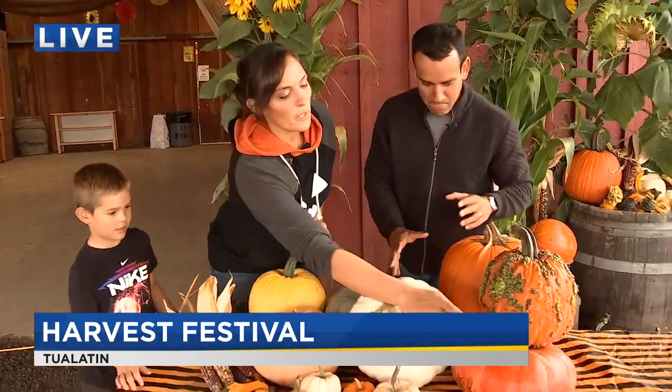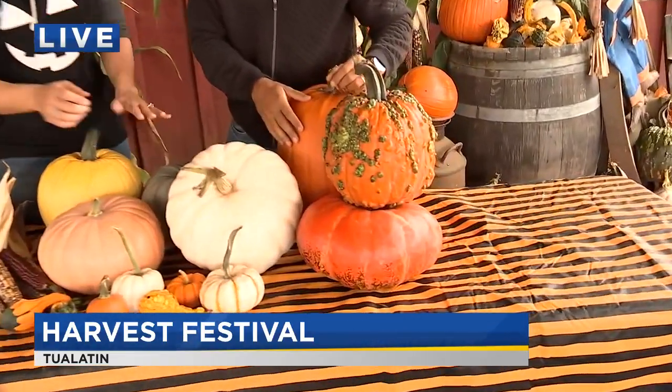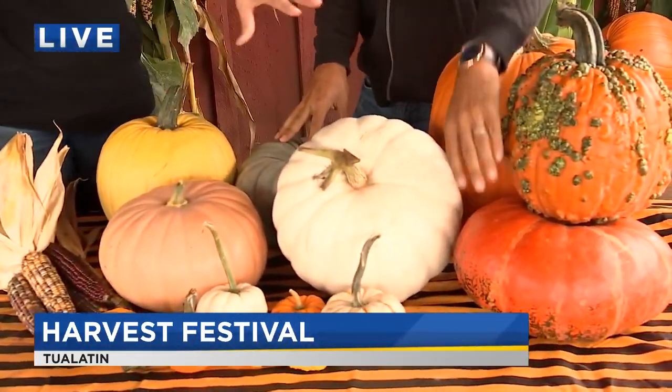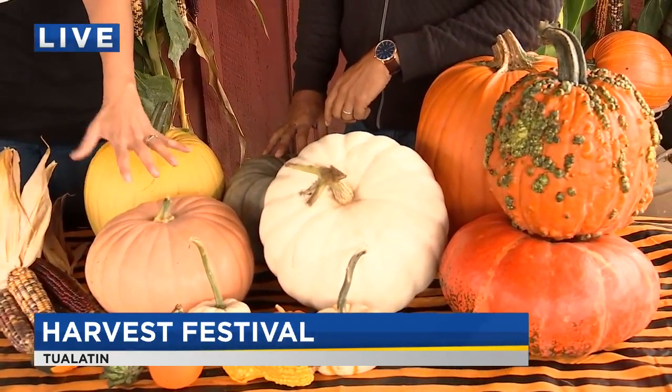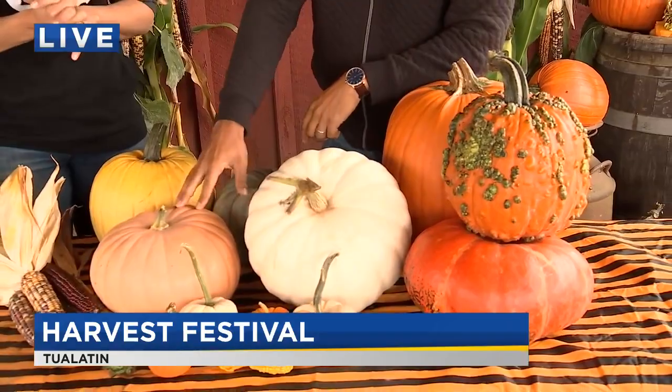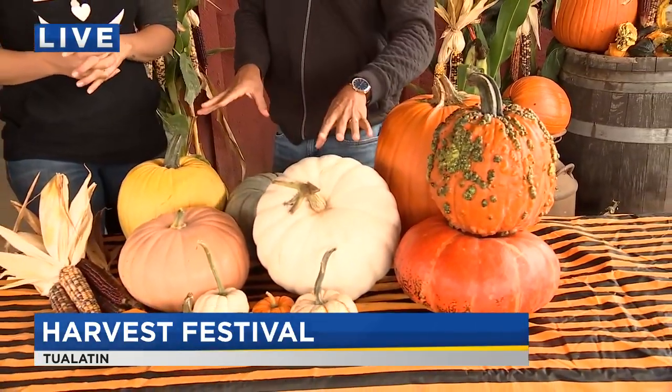So we have our Cinderella here — this is really good for baking, and so is our blue doll. You could actually make a pie out of them. The Cinderella, the blue doll, and the Long Island cheese wheel are really good for baking, cooking, all sorts of stuff. The other ones are more decorative.